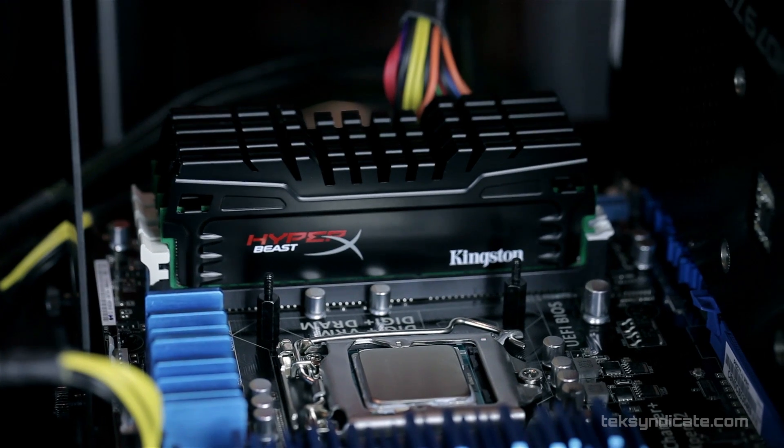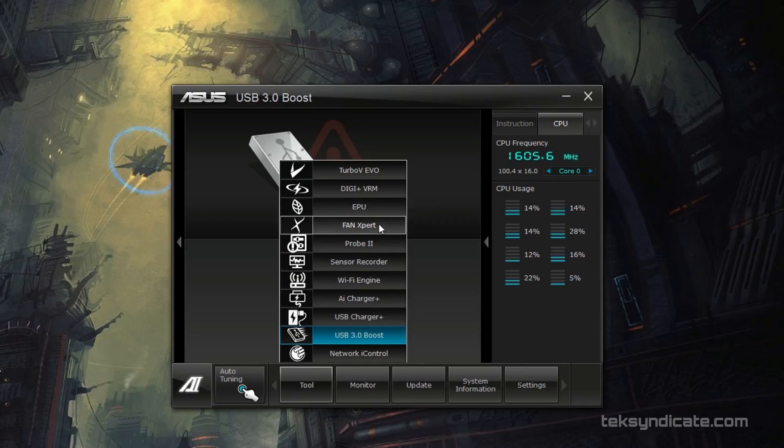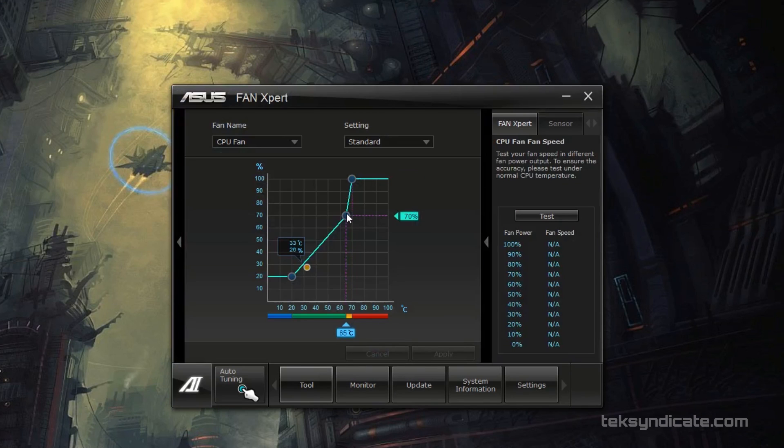Let's talk about the Super I/O controller. It's not as robust as the ones on the full-sized Z77 boards like the PA Z77 Pro or ROG boards, but you still have fan control. Instead of Fan Expert 2.0, we have Fan Expert 1.0, which doesn't give full auto control but lets you ramp up fan speeds as the system gets hotter — creating a cool and quiet environment.